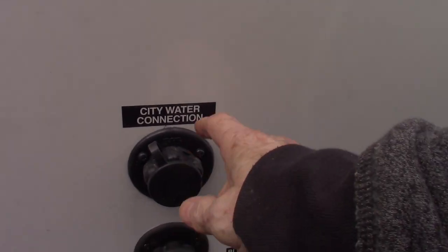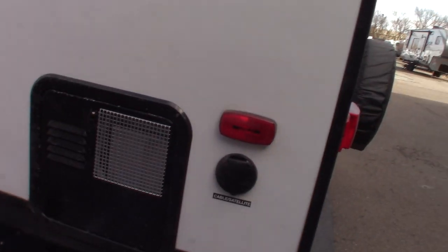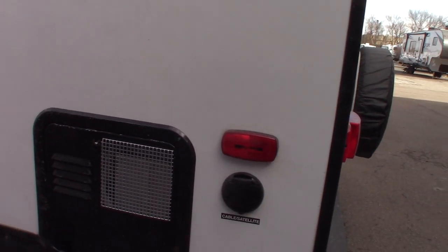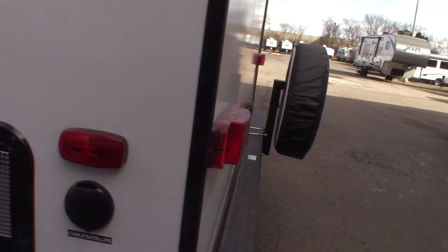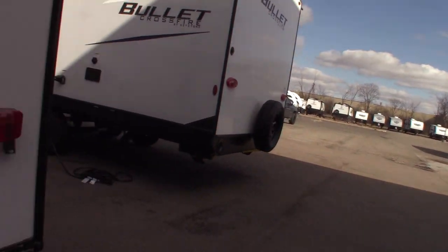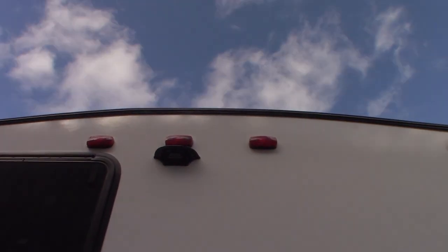This is the city water hookup — that's the most common way to get water into the trailer. This is your water heater. Right now it's empty and bypassed because it's wintertime. Never run it unless you have water in the tank — that's very important. When springtime comes around, make sure you put the valve in the correct position and fill it before you turn it on.